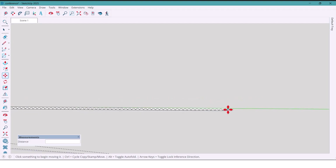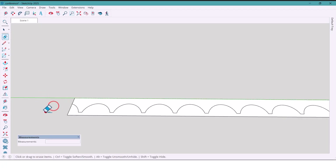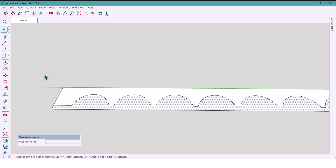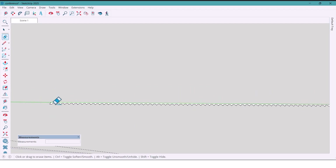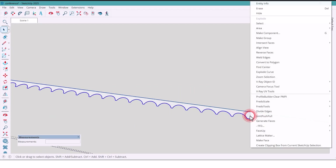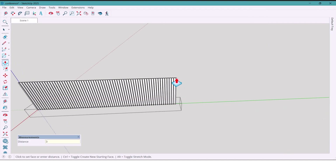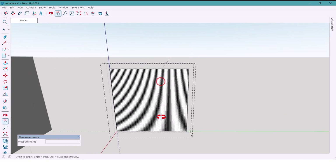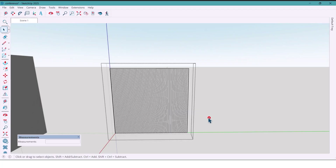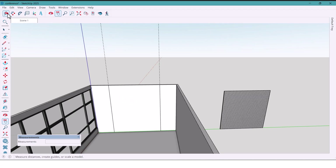We have 66 copies all the way to the end. Now I clean up the extra lines, extend the main one, delete the unnecessary parts, group it, and push it 3000 millimeters using the push tool. Just like that, we've got a sleek modern panel in no time. Now let's add another layer on the wall.